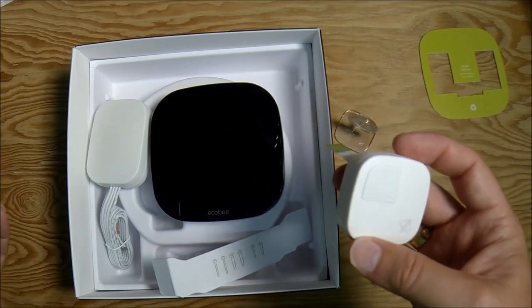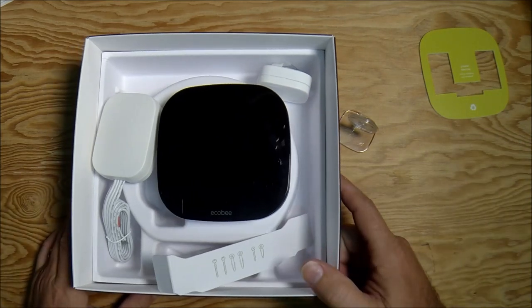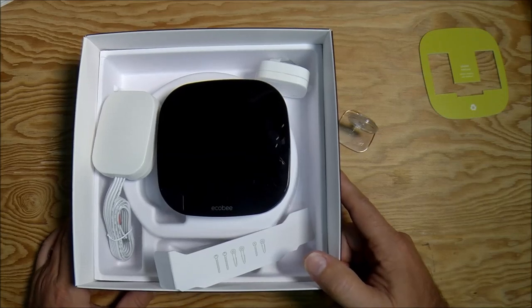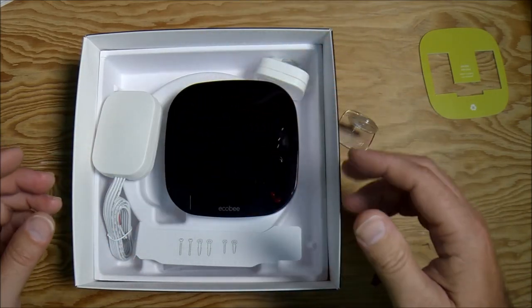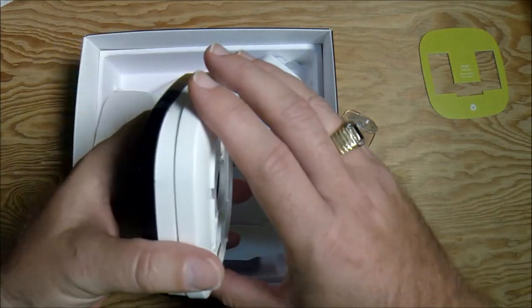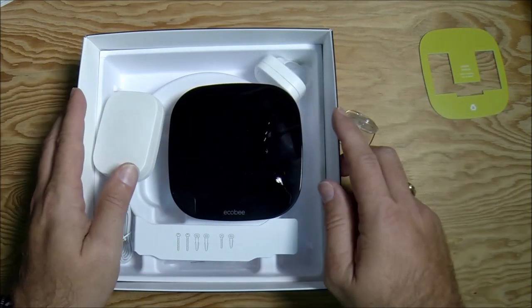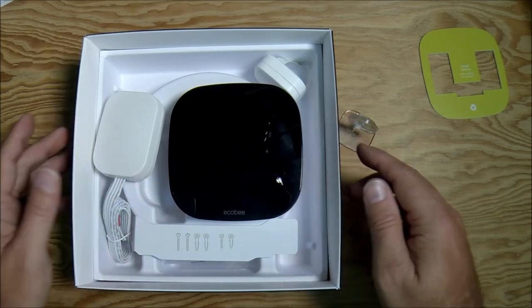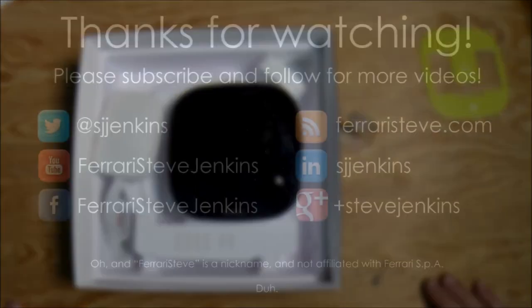That's the unboxing — pretty simple and straightforward. I like what I see so far. I'm going to reserve full judgment until I plug it in and get it going, which I'll be doing later today. I at least wanted to get an unboxing on video so that the world can see what these look like and if you're doing pre-orders you can get a sense of the size and scale. I think it'll look good on the wall. Please check my blog for the full review, and if the Ecobee is your thing — you want to save money on your energy, your heating and cooling, and optimize the comfort in your house — the Ecobee 3 might be the way to go.